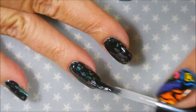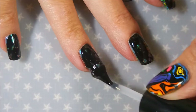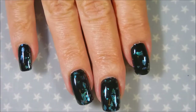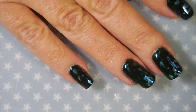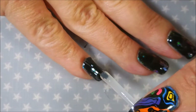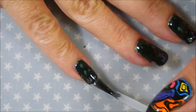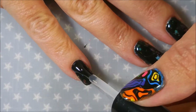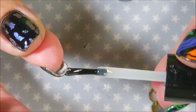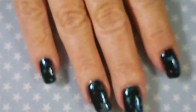I'm going to do something a little bit different than stamping for a change. There we go — cap that end, and one more. Do that little pinky nail. Ta-da!